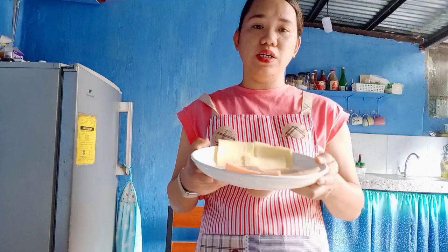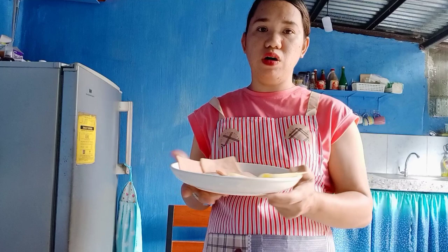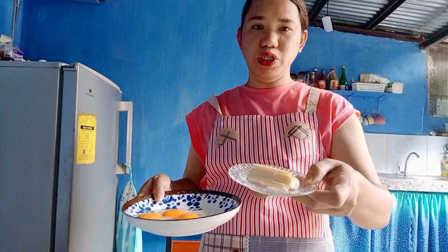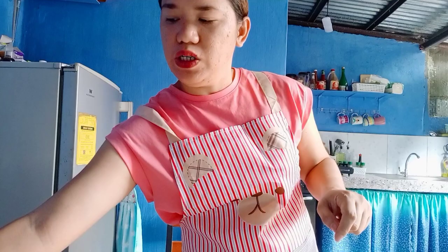Next we'll use ham — this is chicken ham, but you can use pork ham if you prefer. I prefer chicken ham. We also have cheese — and more cheese, actually, since there's extra from a sandwich and I don't want it to go to waste. We also have eggs and hot dogs, which are optional. I'll add the hot dog because I want the extra color in my Cordon Bleu.